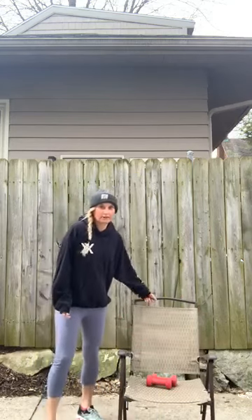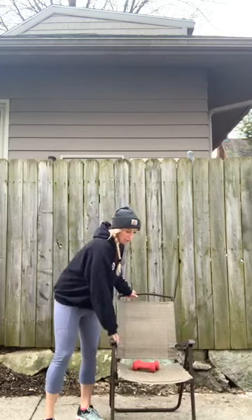All right, so when you're ready, we're gonna start warming up. We're going to take a nice big reach side to side, slowly starting to get those muscles warm. We do a little bit of cardio, a little bit of upper body, and some lower body in there too. And hold that stretch.